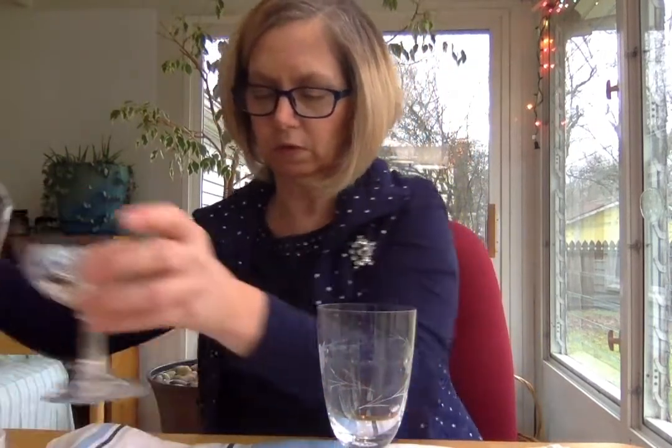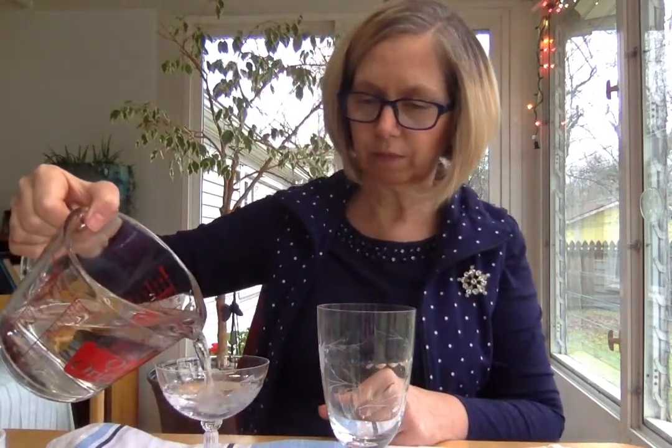But here we have leaded crystal. The other cool thing about crystal is - I'm going to make sure my fingers are clean, wiped on the towel, and then I'm going to dip it in the water. It may take a minute for this to get started, but we're going to make the crystal sing. I'm just rubbing my finger around the edge of the glass.